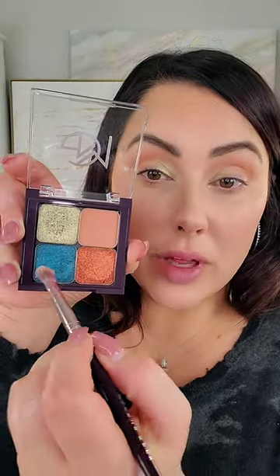Same brush, now go in with Medieval and put this on the outer corner. Then same brush going in with Flamethrower — pat this on the center of the lid.